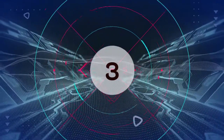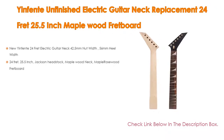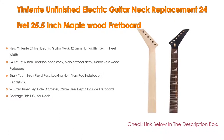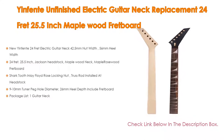Number 3. The Yin Fanta Unfinished Electric Guitar Neck Replacement, 24 Fret, 25.5 Inch Maplewood Fretboard, is on our list. It features a 24-fret electric guitar neck with 42.5mm Nut Width, 56mm Heel Width, and a 24 Fret 25.5-inch Jackson Headstock with Maplewood Neck and Maple Rosewood Fretboard.